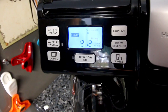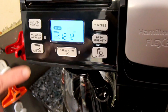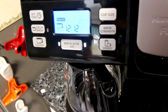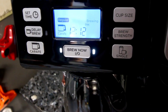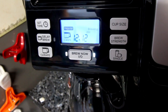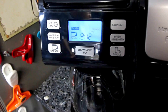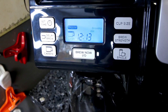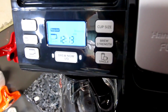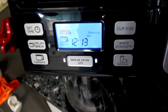Let's do the carafe first. Hit carafe and brew now — it'll say it's brewing and start warming up. It's going to brew everything you put in there, so if you put in six cups it brews six cups. The Keurig model we had took quite a while to brew the carafe, but a standard carafe coffee maker goes pretty quick in comparison.